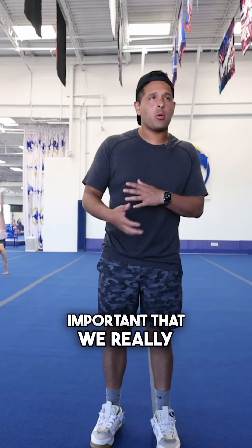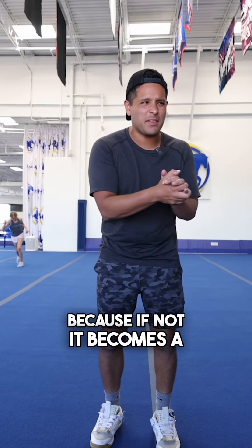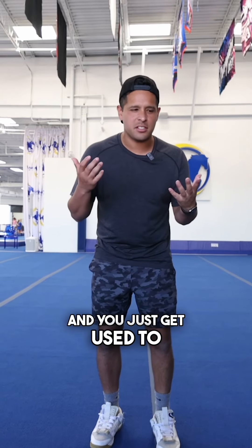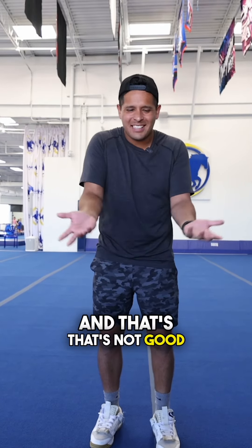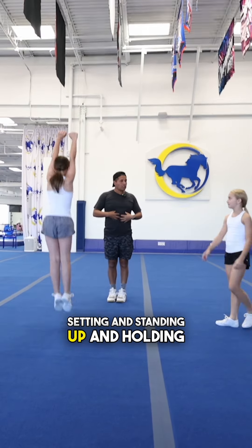I'm not trying to be hard on them, but it's super important that we really focus on our sticks and stands, even when we're just practicing in a private lesson, because if not, it becomes a bad habit and you just get used to landing lazy, and that's not good for anybody. We've got to make sure that we're setting and standing up and holding a good tuck.